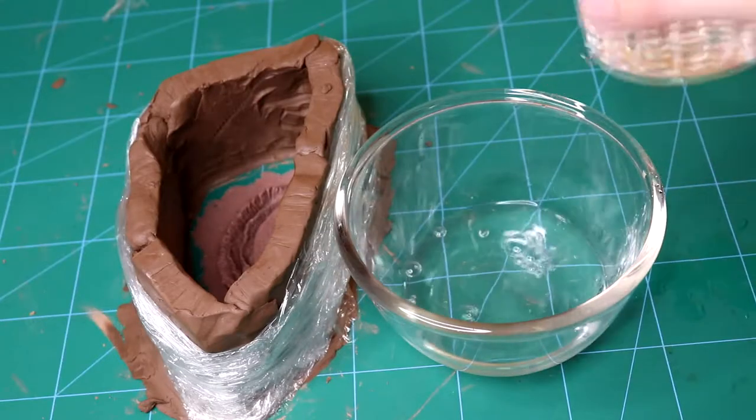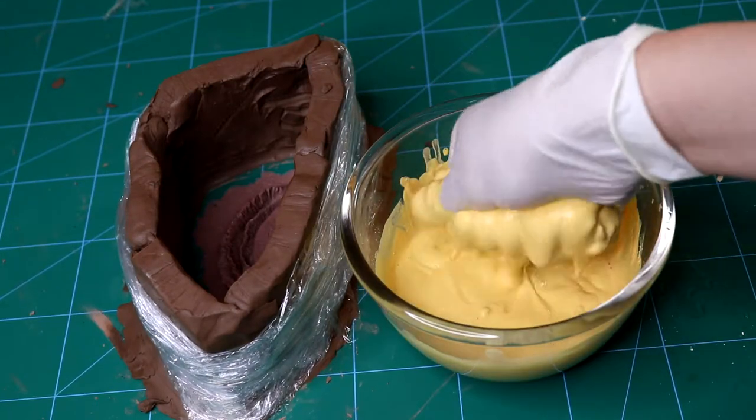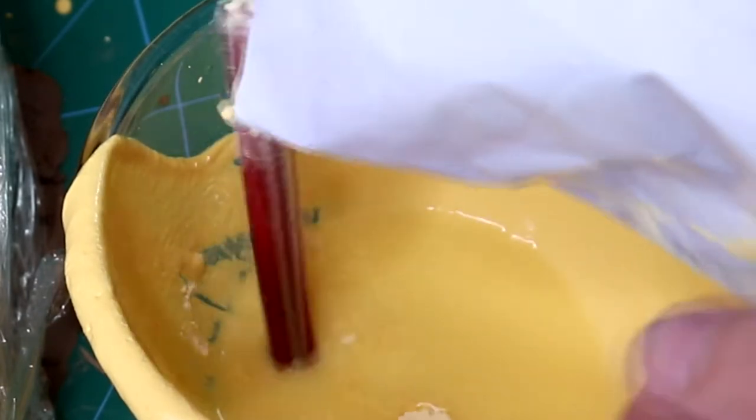Then I mix our plaster with cold water until it becomes a sour cream consistency. It is better to make less of it and mix up more later, because that way we will not waste the product.